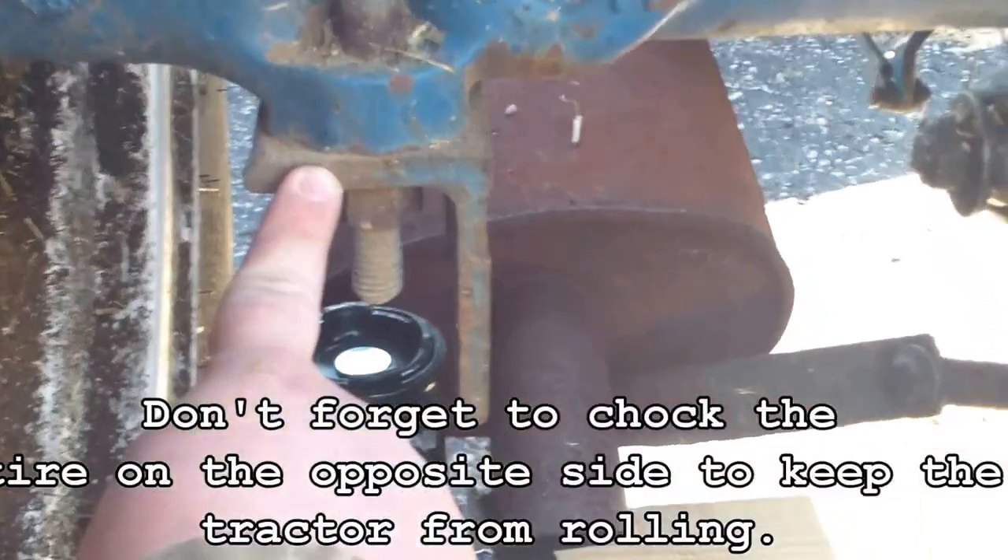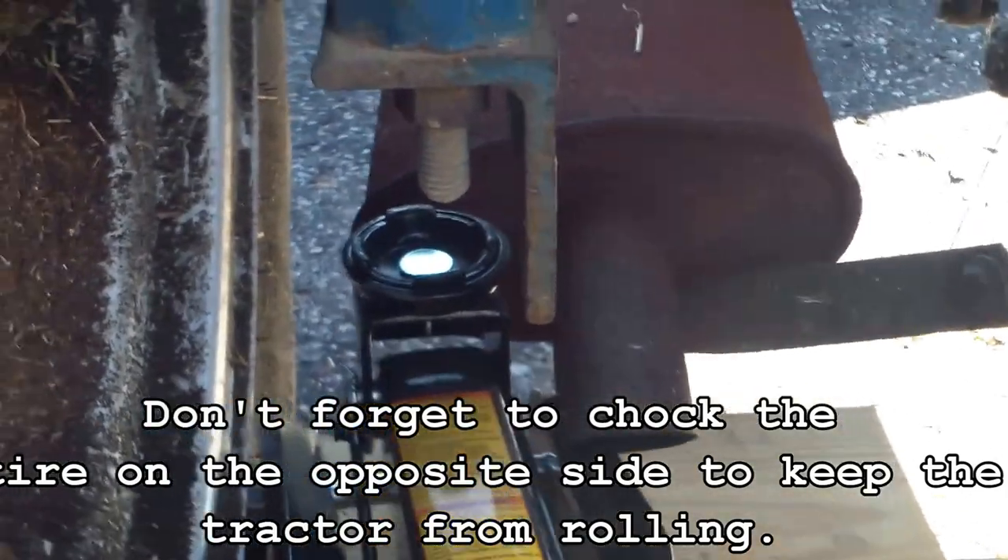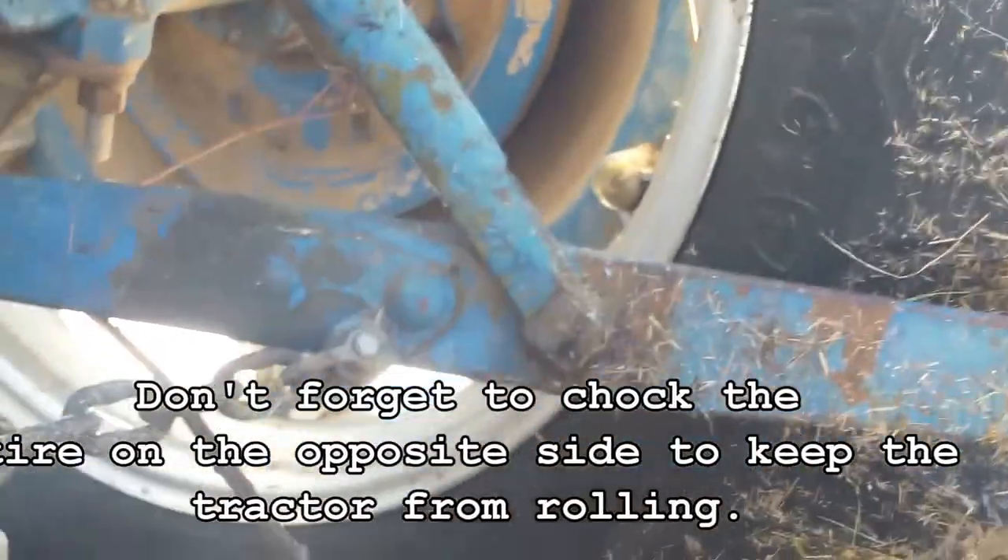I've got a concrete block in here and two 2x6s cut, with a floor jack. I just get the floor jack on this bracket right here and it'll jack it right up. And do the same thing over here on this other side.